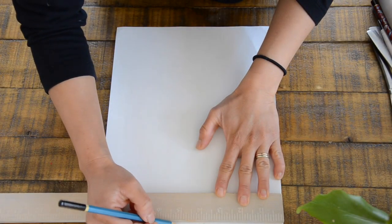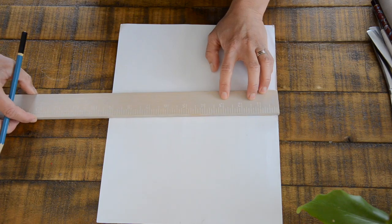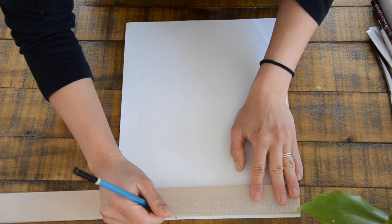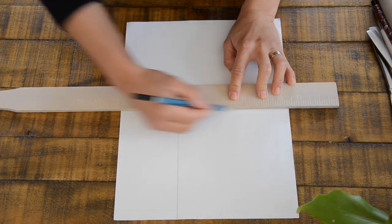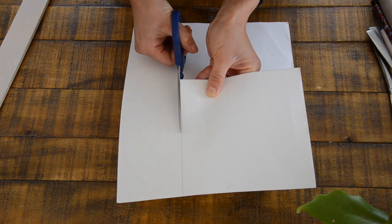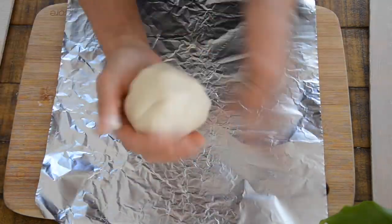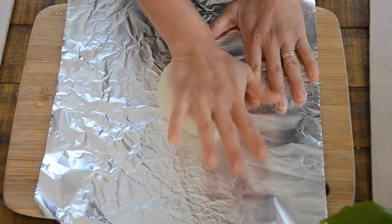Now let's go ahead and start making our six by six template. I'm using a ruler here — marking, finding number six, marking all four sides. Draw your lines so it's straight when you're cutting it out, and there you have your six by six template. You can use any type of paper you have at home; it could be scratch paper. I'm going to place my aluminum foil here, mainly because it's easy to pick up when you put it in the oven and things won't fall apart.